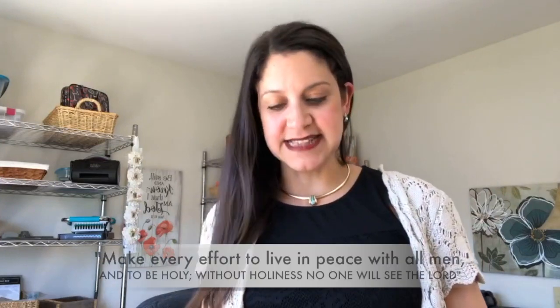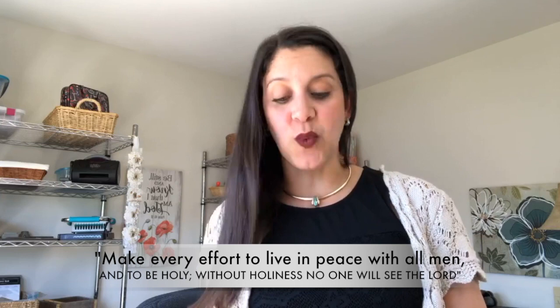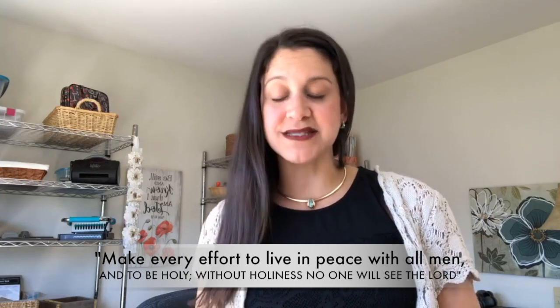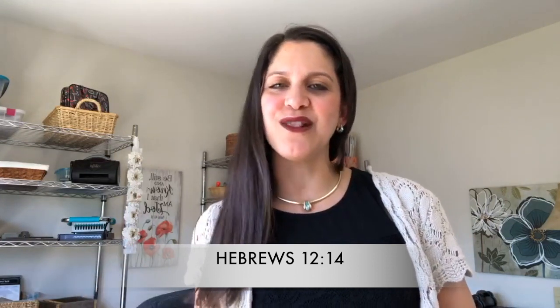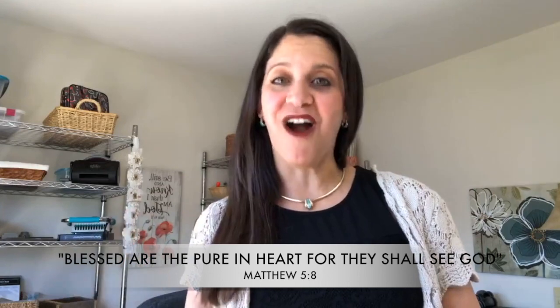Let me share a Bible verse I read today — Hebrews 12:14: 'Make every effort to live in peace with all men and to be holy, because without holiness no one will see the Lord.' When I read that, I realized that this morning in prayer I said Lord, I want more of your holiness. People are sometimes afraid to talk about holiness, but when I think about it I think about the beauty of the Lord. And Matthew 5:8 says, 'Blessed are the pure in heart, for they shall see God.'